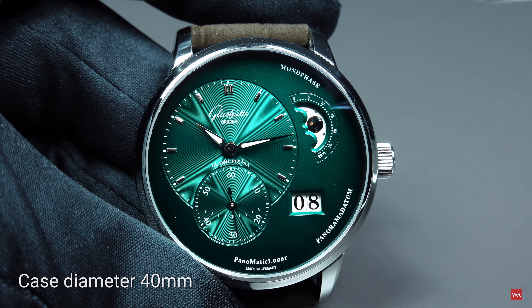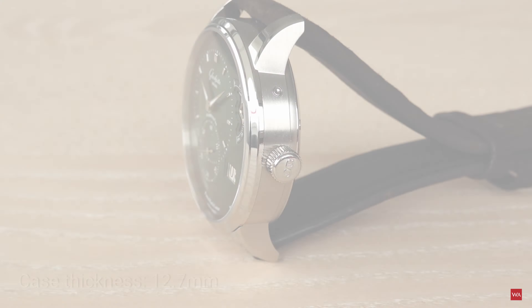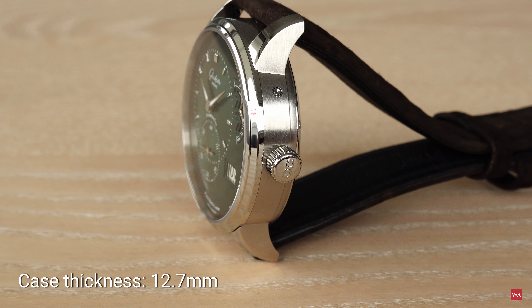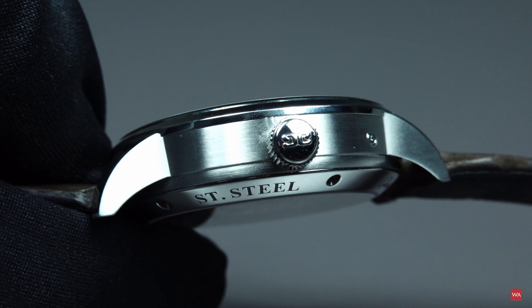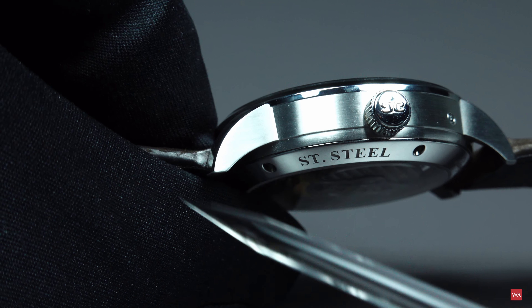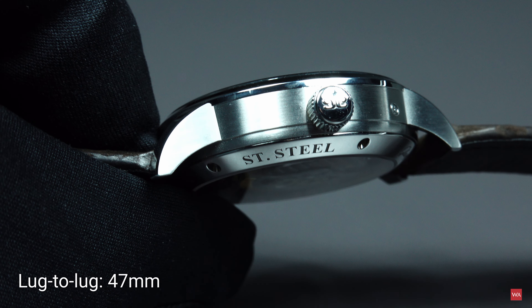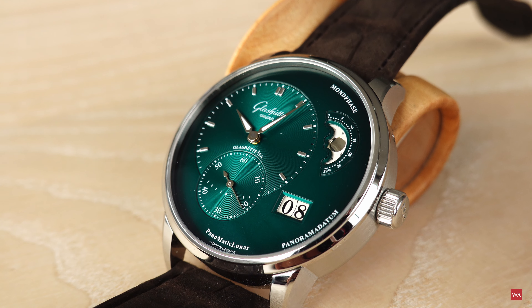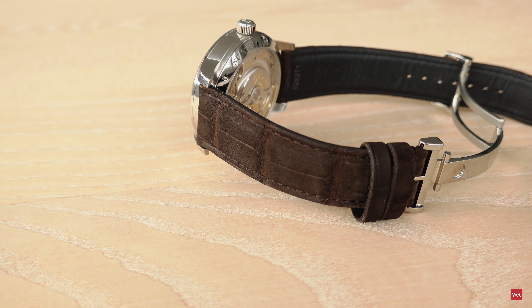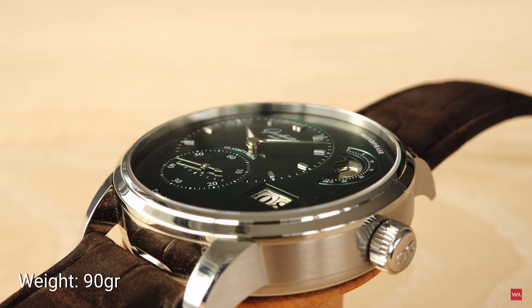It is a steel watch with a diameter of 40 millimeters. The thickness of the case is 12.7 millimeters and the lug-to-lug distance — the distance from one end to the other end of the watch — is 47 millimeters. This is a steel watch coming with a leather strap and a folding clasp, and the entire weight of the watch is 90 grams.